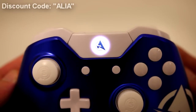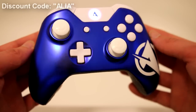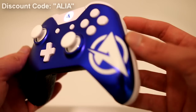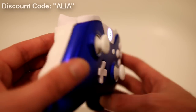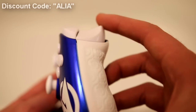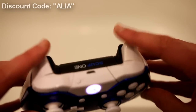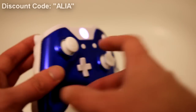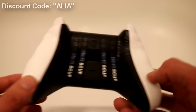We have custom thumbsticks on the left and right. Honestly, my favorite part — the amazing chrome blue, which looks phenomenal in real life. I cannot explain it, it just looks aesthetically amazing. On the triggers, we have two trigger-stop triggers that can be adjusted. On the outside, we have the scuff grips, which can be interchanged to several different colors of your choice.